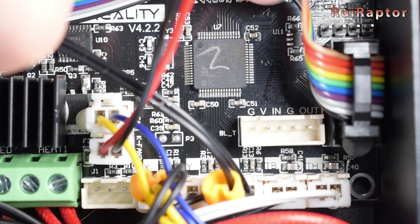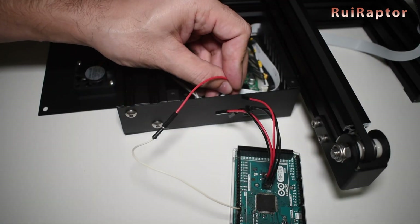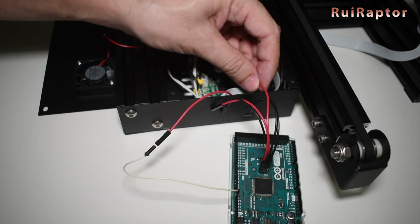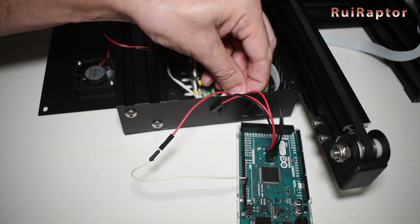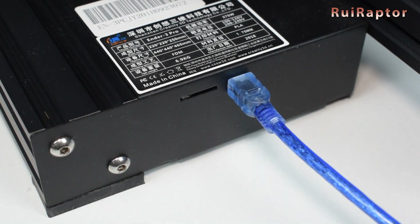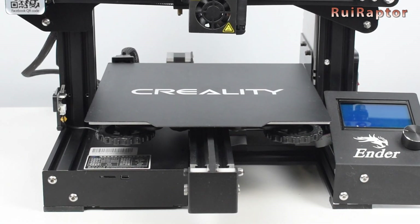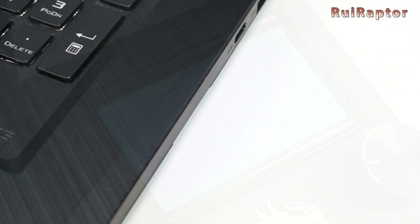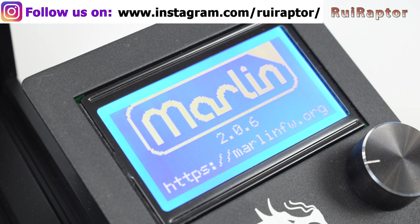Regarding the firmware upgrade, it's also easier to do. With the old board, you had to install the bootloader first, which required the use of an Arduino or a little USB programmer, and then you had to connect the PC to the printer and upload the firmware. With this new board, you don't need to install any bootloader, and the compiled firmware is saved in the memory card, which is then uploaded automatically by the board when you turn the printer on.